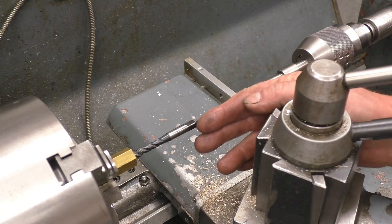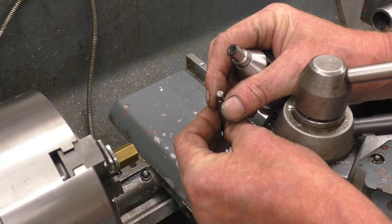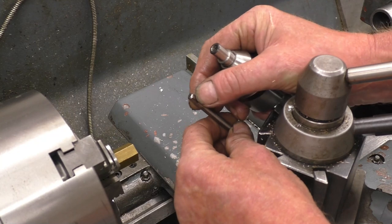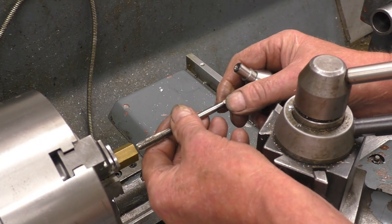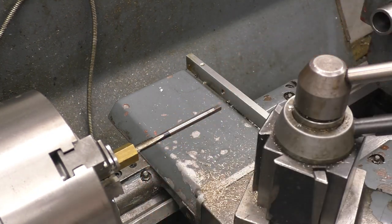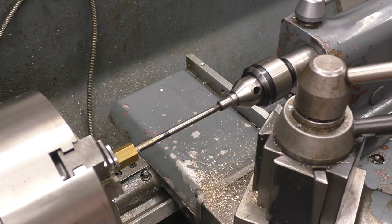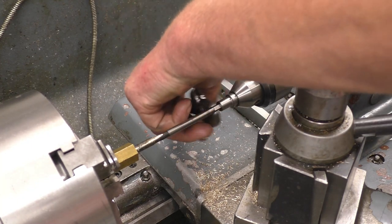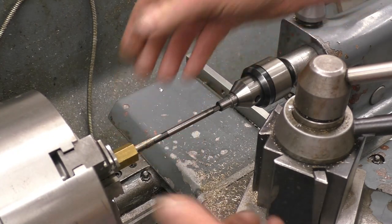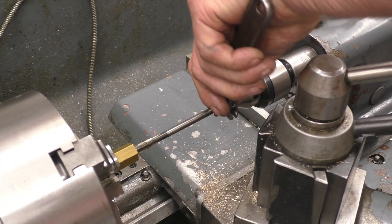So much for the tap that's got a centre in the end. This tap hasn't got a centre in, but it's got a machined face which we can use with a convex centre — like a hollow centre. So once again you'd use the tailstock like that, with either a tap wrench handle or a spanner on there to do the driving.